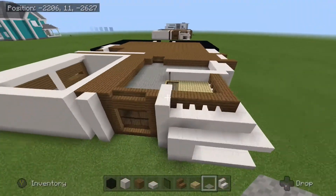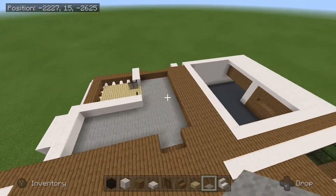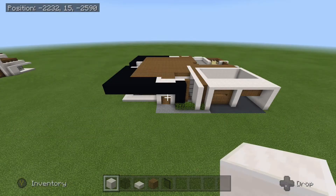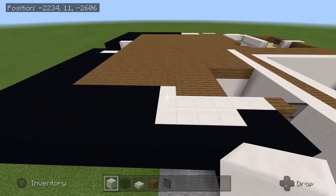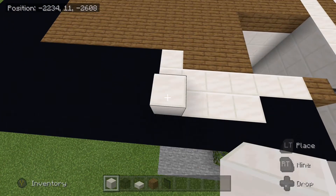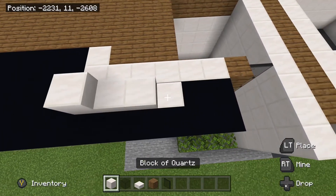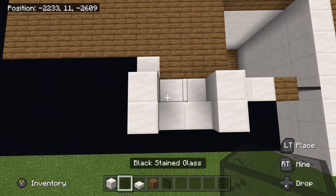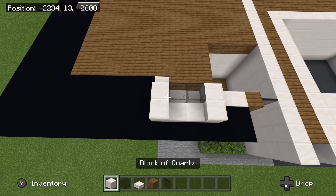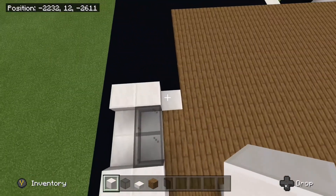So once you have everything all finished up there, this is what it should look like. So next we are going to begin by laying out the floor plan for the second floor. Place down a quartz block right here, and then you are going to go next to that. Place down two slabs and another block of quartz like that. Place two behind these with some black stained glass. You are going to take your block of quartz and come behind, place one down here.